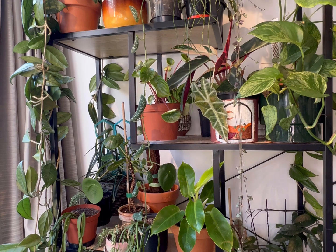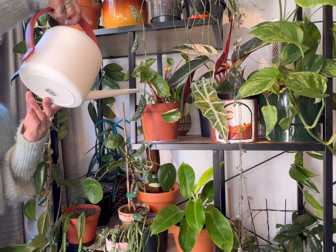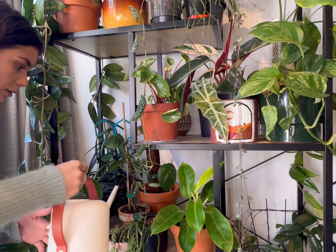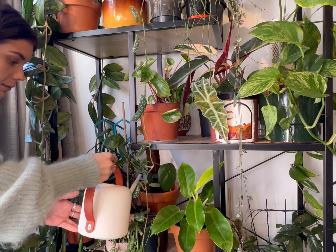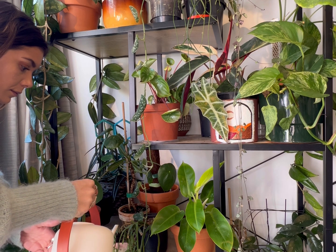Once we've got our concoction in our watering can, we are going to give our plants a good heavy thorough watering. Thanks to the extra oxygen atom in our hydrogen peroxide, it helps healthier root growth and absorbs nutrients by adding more oxygen into the soil, which helps our plants intake and absorb nutrients a lot easier.